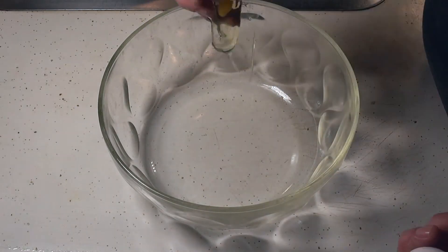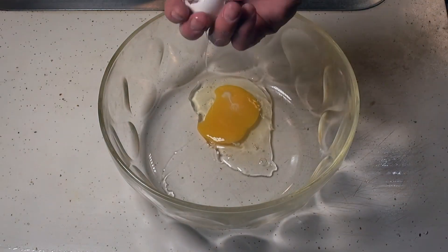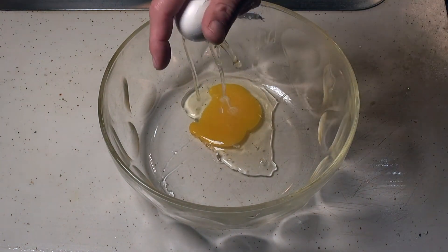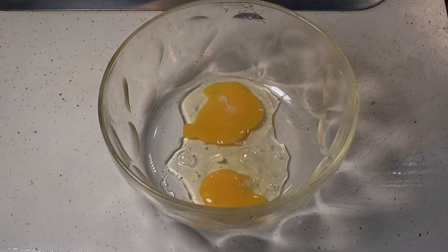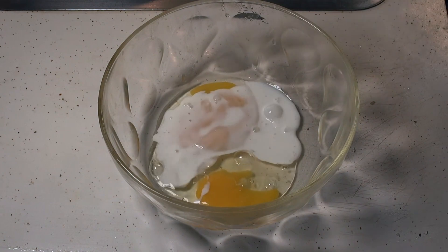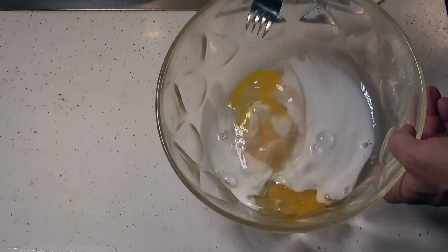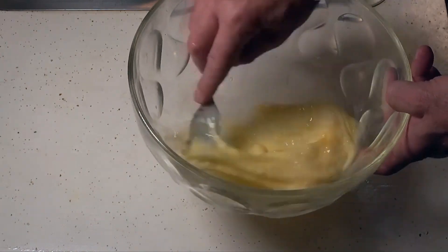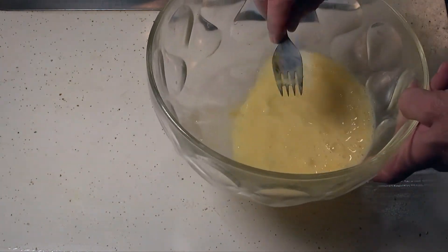Two eggs, some milk. Mix her up and put it to the side.